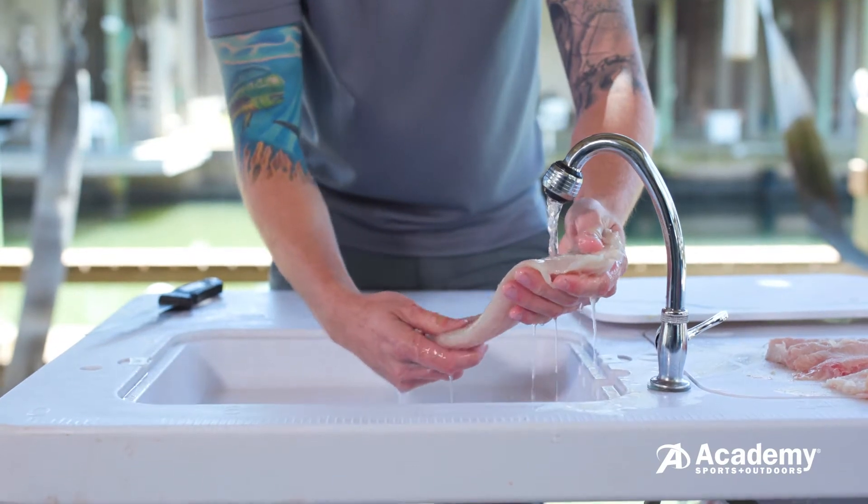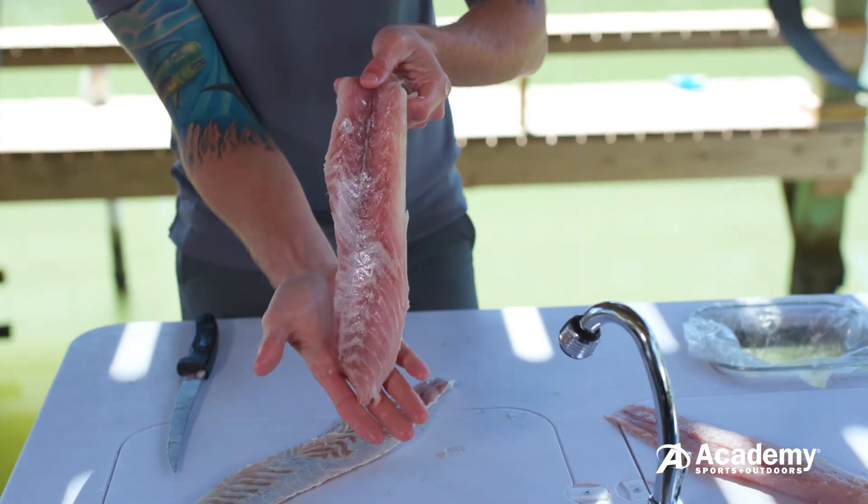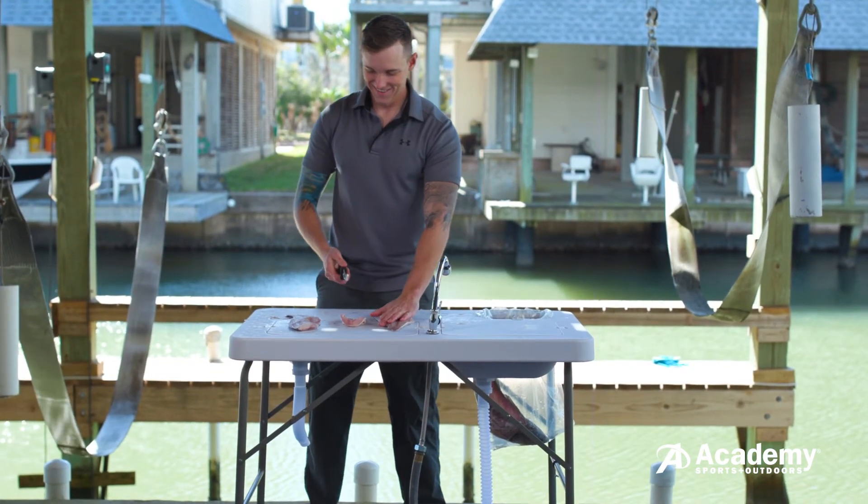Be sure to rinse the fillets with water and preserve on ice. Now your catch is ready to be cooked. Stop by your local Academy store to pick up the perfect seasoning combinations for your meal.